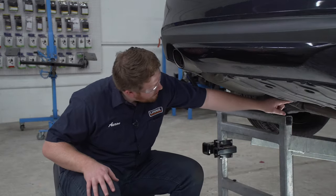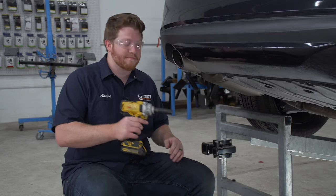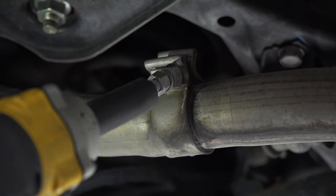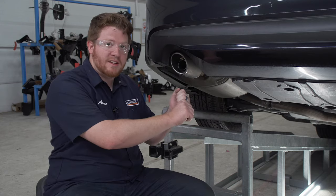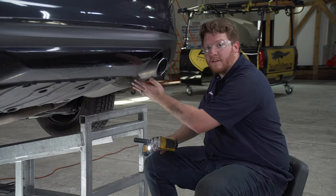We're gonna start by removing the mufflers. They're held in by these clamps, and we're gonna loosen up this clamp right here using a 15 millimeter socket. Now that the clamp is loose, we're just gonna pull out on it towards the outside of the vehicle so that it slides off of the pipe, and now we'll repeat on the passenger side.